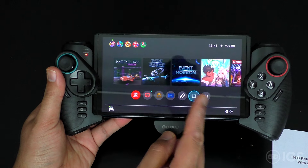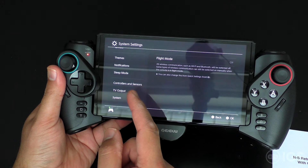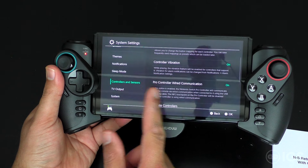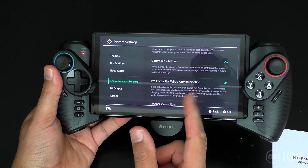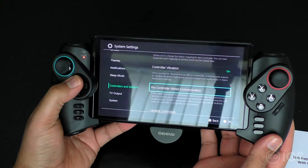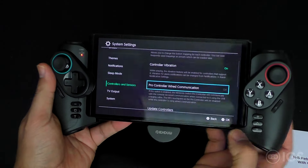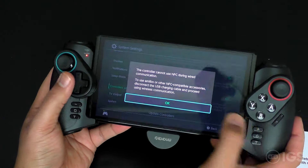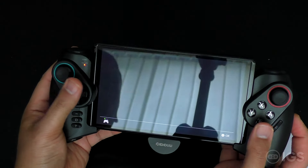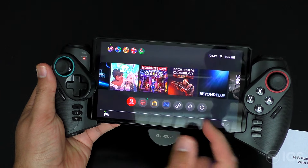To get it working, go to Settings, then Controllers and Sensors. Make sure Pro Controller Wired Communication is turned on — and that's how you get it to work. You can see it will not work until you press that setting on. There we go, it works fine.